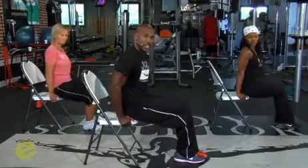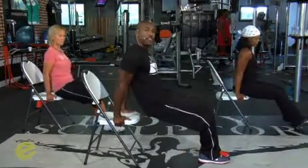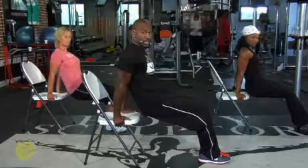Sit at the very edge of the chair, just walk your butt out, and put your hands right on the seat of the chair. You can put them to the side, or for those of you who are a little bit more advanced, you can put them in the front of the chair. Let's do it to the side. Walk your bum off of the chair, stabilizing yourself, keeping your arms straight.